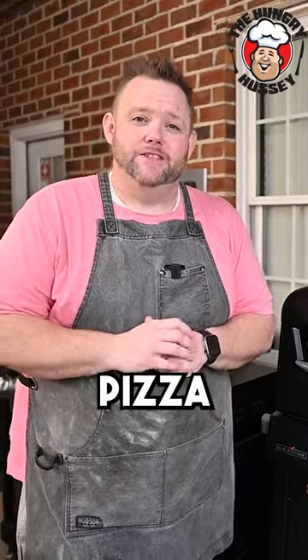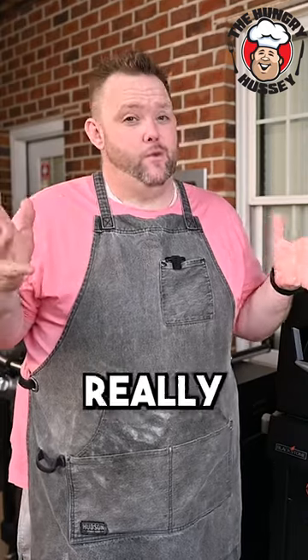You can have restaurant quality pizza at home, and it's really fun and really easy to do.